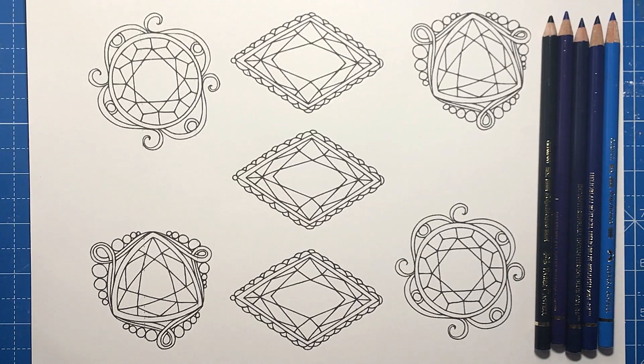Hello and welcome to another review from Colour with Claire. Today I've got a review with a difference.